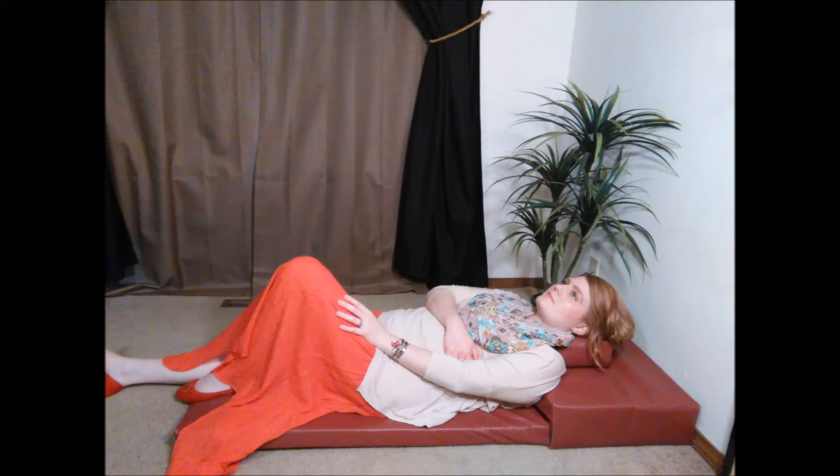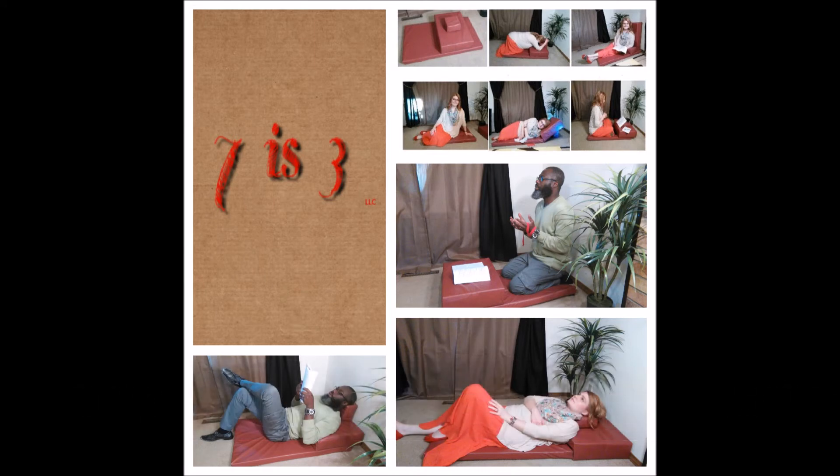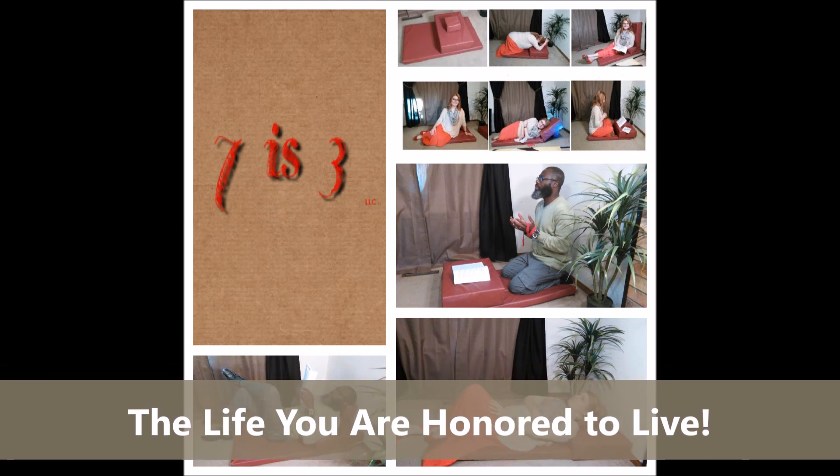Now available on our website www.7is3.com. Thank you for trying our products and thank you for doing business with us at 7is3, LLC. The life you are honored to live.